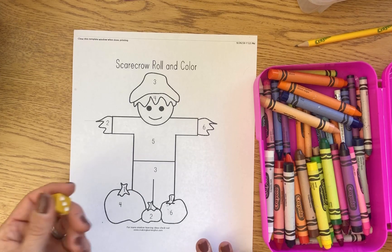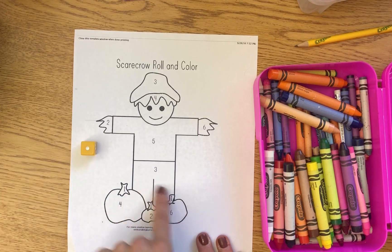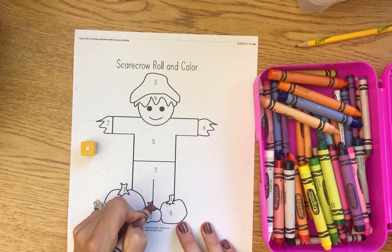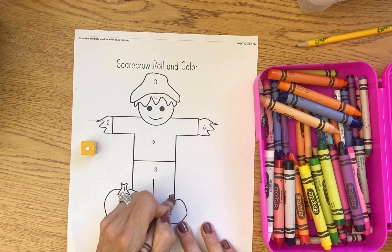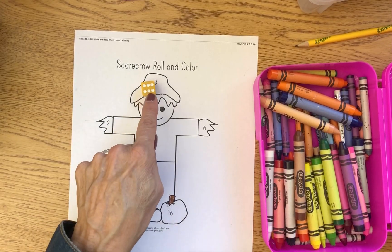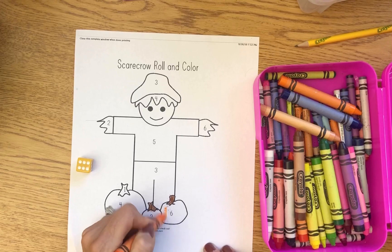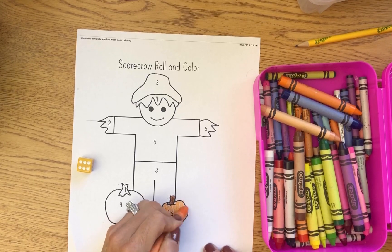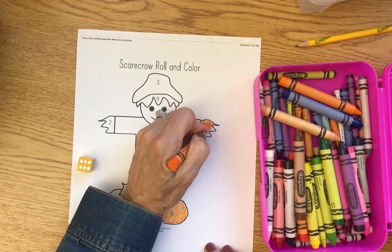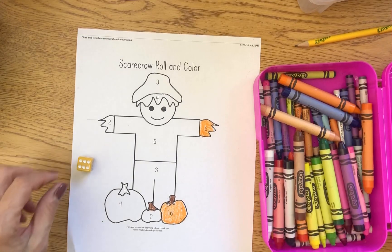If you're playing by yourself, you're gonna roll the dice and count the dots — so this is one — and then find it on your scarecrow. It's right here, and you're gonna color that in. Sometimes you will find that number more than once. Roll it again: one, two, three, four, five, six — find six. Always look, because sometimes there's more than one spot where you can color it in.